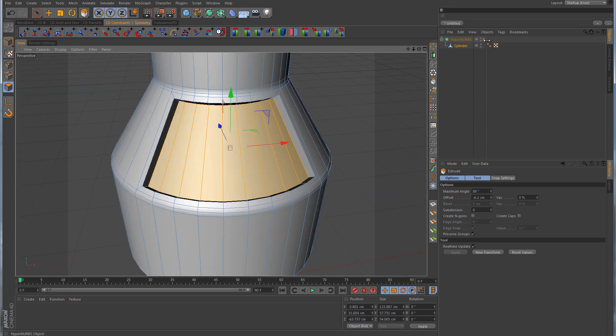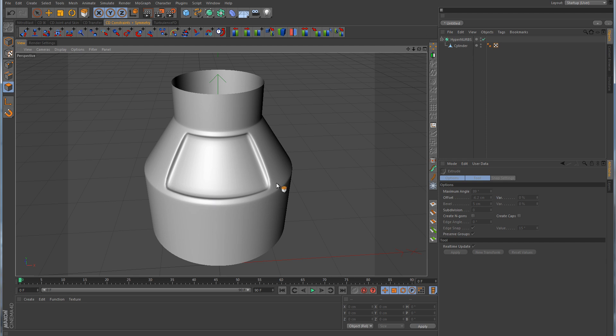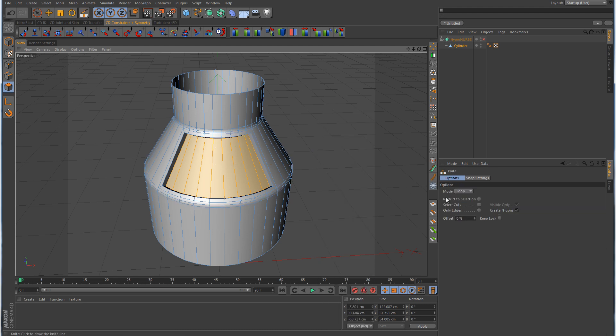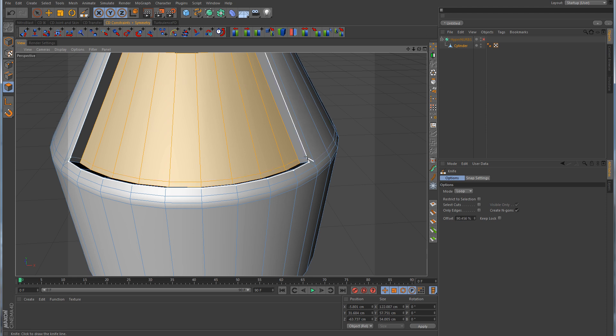If we turn the HyperNerb on, you can see that these corners are looking a little odd. The reason for that is because they're being rounded by the HyperNerb — there's not enough horizontal segments going around in a horizontal loop to help tighten up that corner. So what he had done was take the knife tool in loop mode and make some loop cuts around the bottom like that.